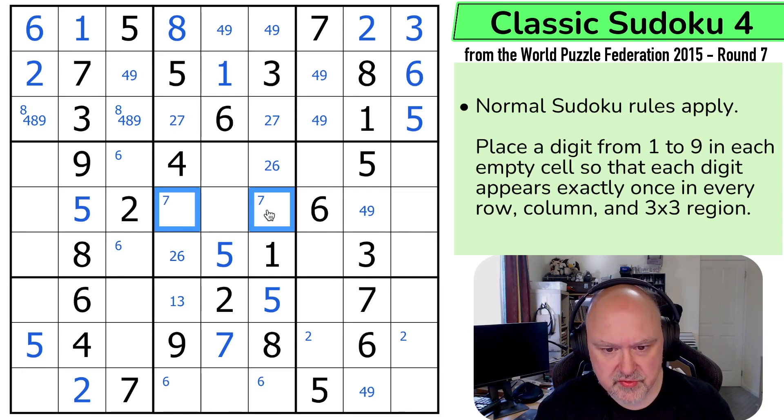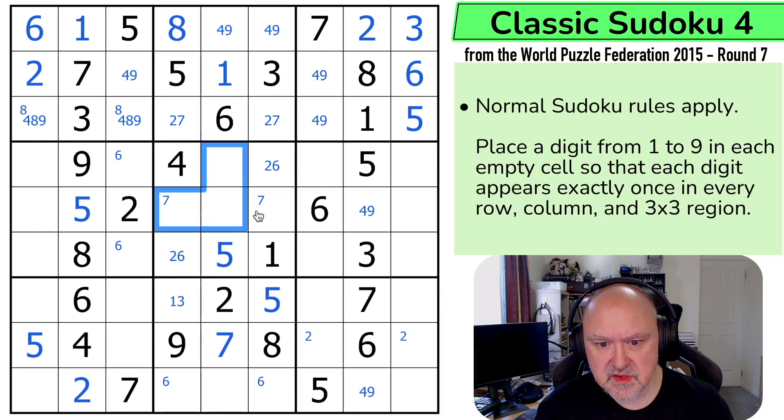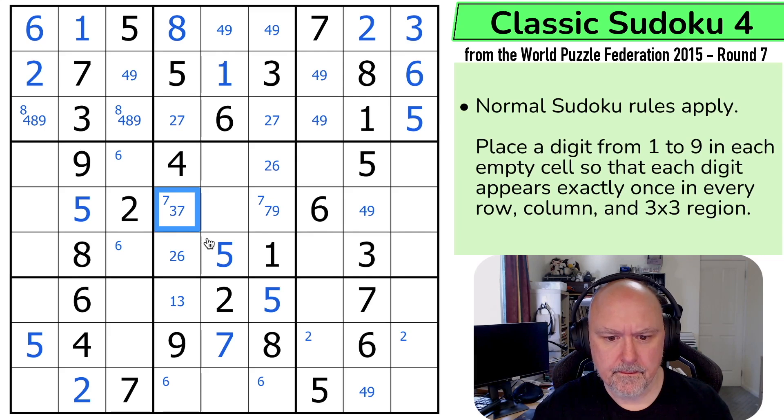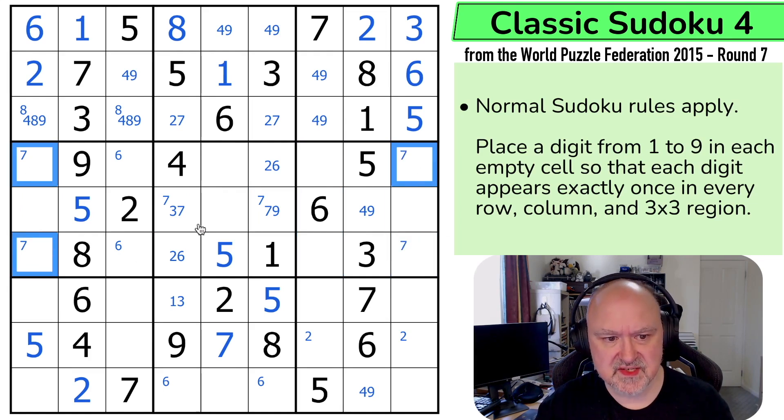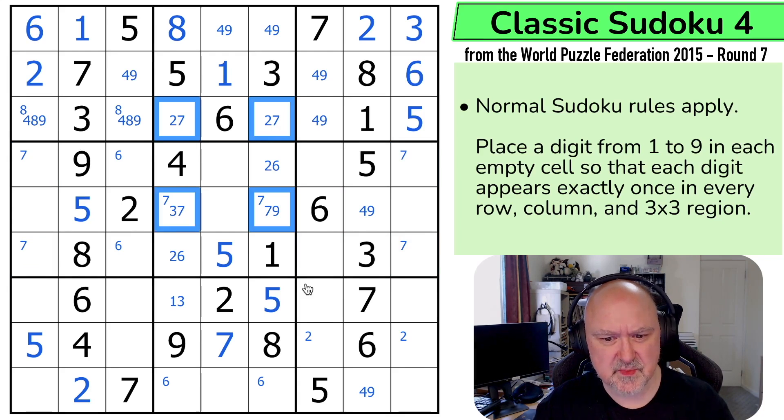So seven is now in one of those two. Three is in one of those. Eight is in one of those, so this is only seven or nine. And this is only three or seven. Seven is now in one of those two because the seven has to be in one of those two — so it can't be there. Seven's not here or here, so seven is in one of those two. This is another X-wing on sevens, and this is also an X-wing on sevens, but they'll resolve each other when I get one of them.